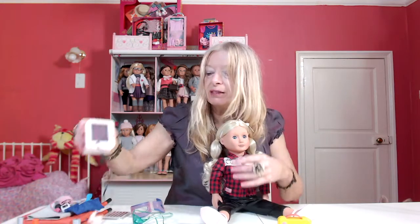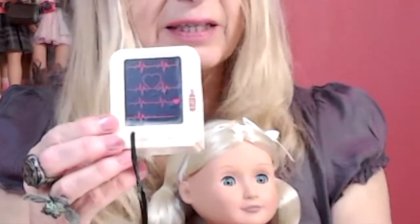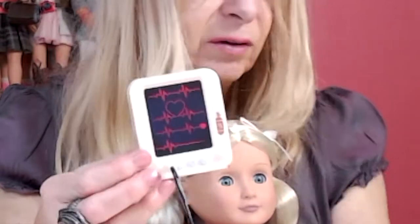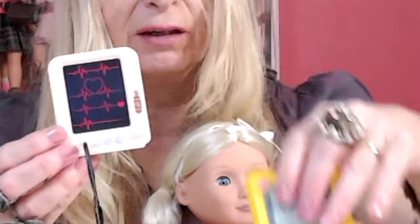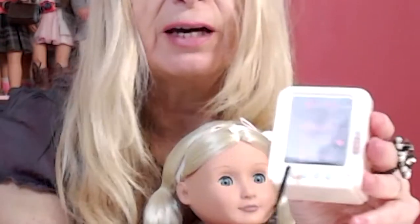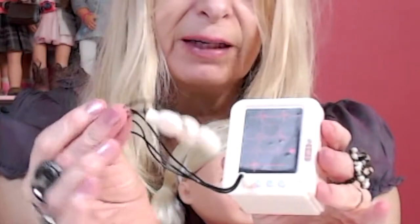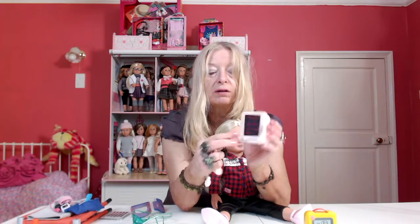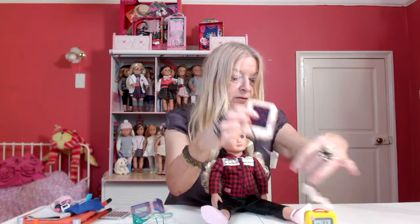We have a heart rate monitor, and these kind of fit in on the little shelves in the ambulance. So you can either have the defibrillator on the shelf — there's a little space for it — or you can have the heart rate monitor. It's got paddles on the end and these come out, so you could store them in a drawer in the ambulance so they don't get in a tangle.